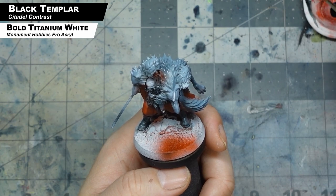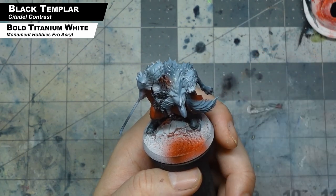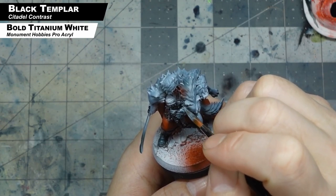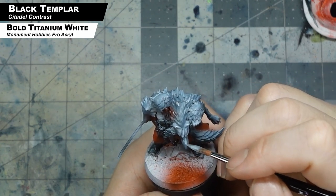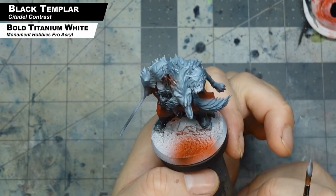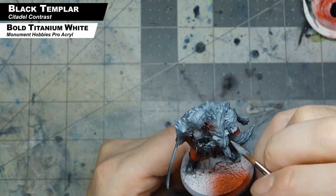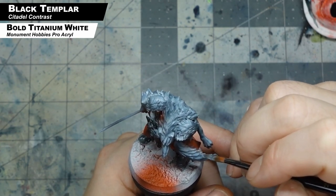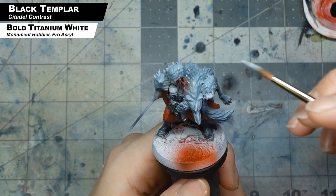Now with a mix of white from Pro Acryl and again that Black Templar Contrast Paint, we're just highlighting the pelt a little bit. We're trying to create different areas of different shades here because since everything's gray, we want to have differentiation between all these different parts. This is going to get shaded down in the next few steps, but we just want to make sure we have set where our highlights and shadows are before we start doing the next steps with the oils. Just take your time, move around the pelt, and highlight all the fur — it's a bit tedious because that pelt is a lot of the miniature.